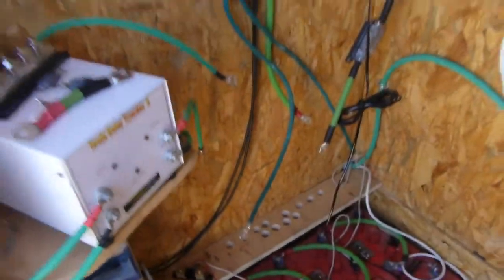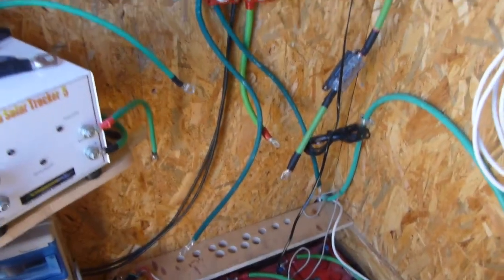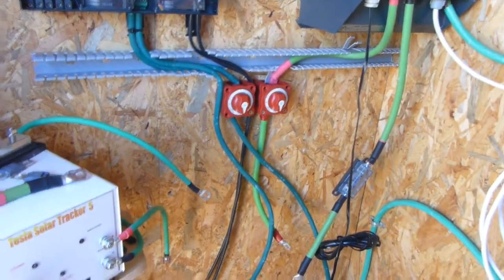There's some work going on in here. I wanted to make all of this look a bit neater, so I'm installing some gutters. In this big mess of cables I'm going to put another combiner box — like this one but bigger — just to hide all the cables and make everything look a little bit neater.